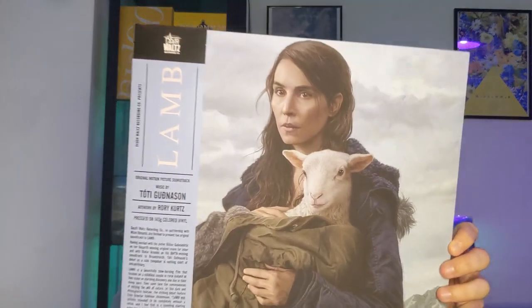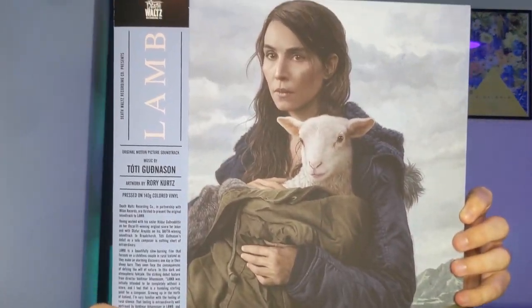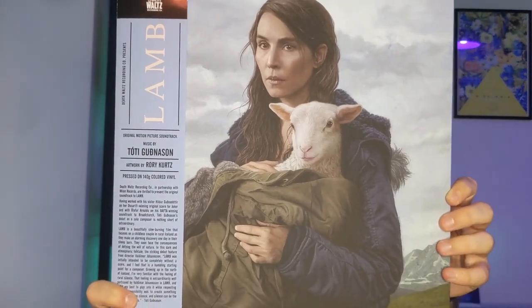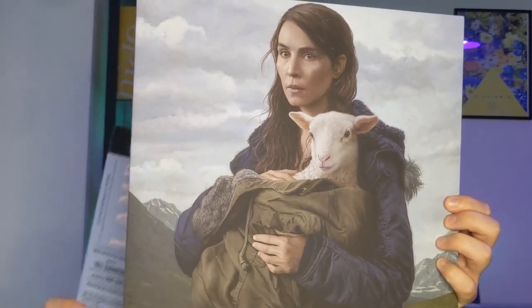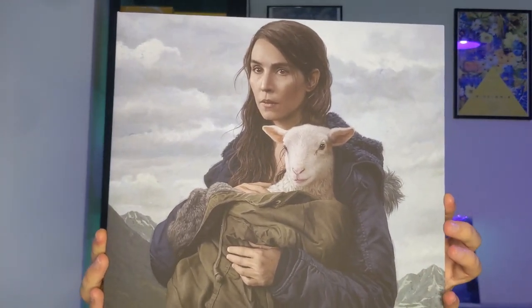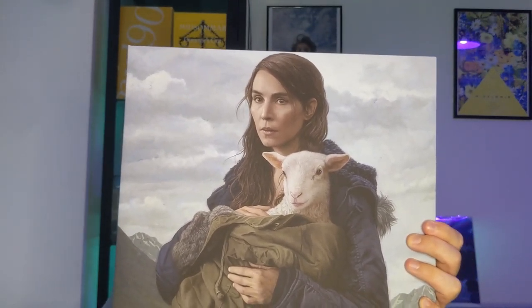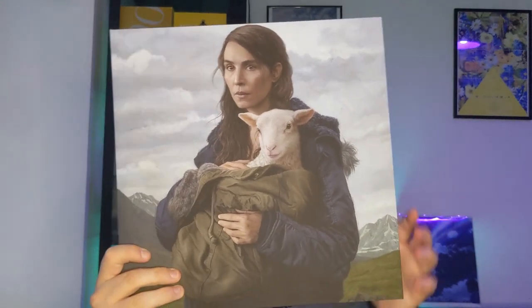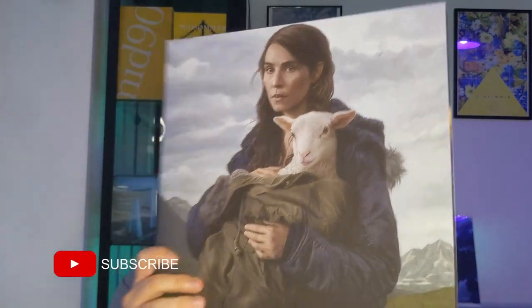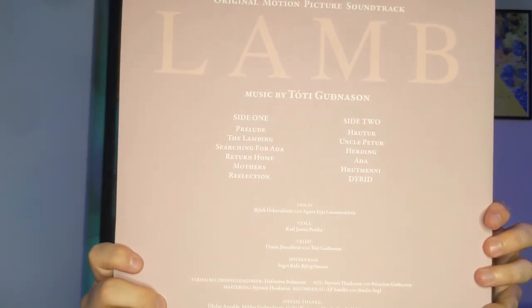Let's begin by taking a look at this release. You can see here the original cover of the movie LAMB. Let me remove this sleeve so you can see it plainly — it looks super good to me. It's a very beautiful cover, actually. I wanted to put it in one of my frames back there.